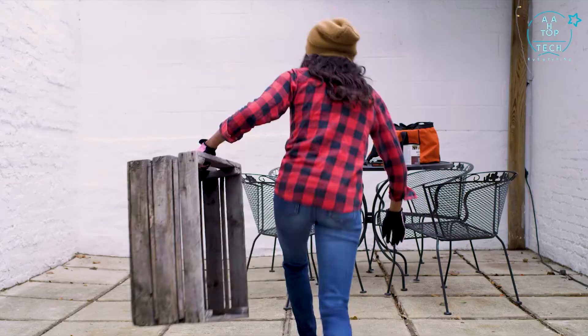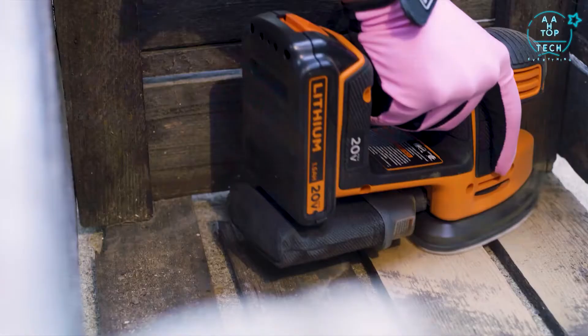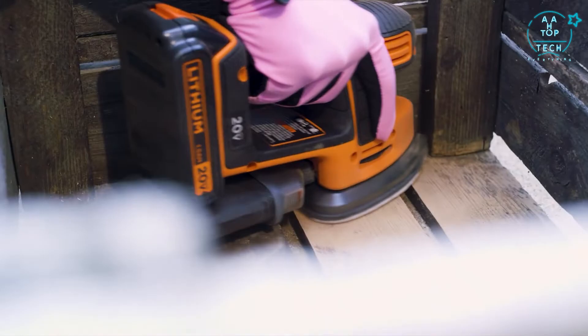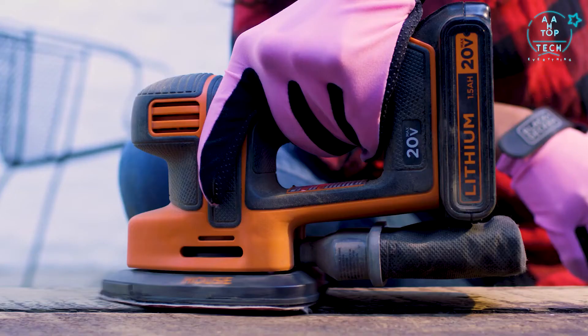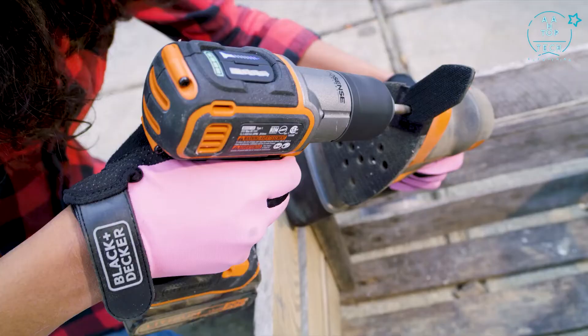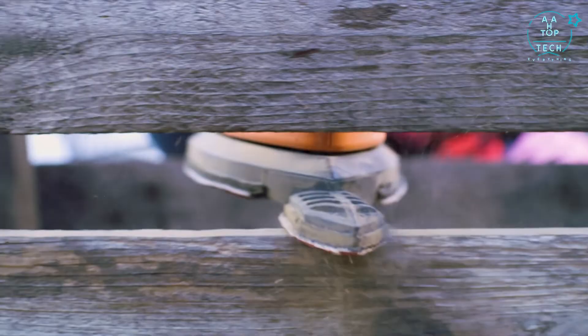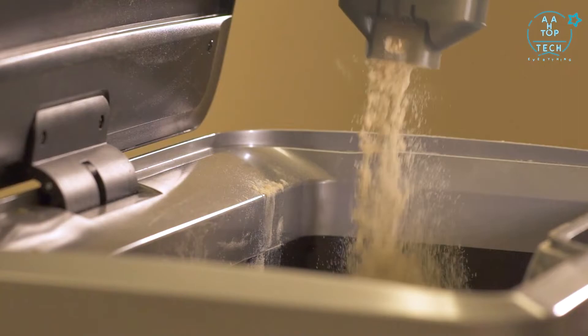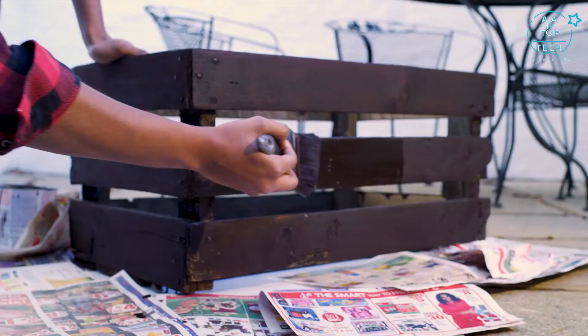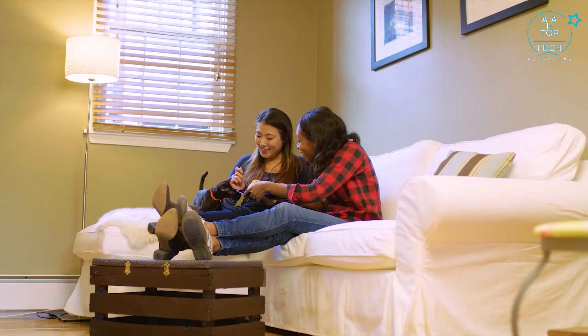Inspiration can strike anywhere, anytime. Now part of the 20V Max system, the Mouse Sander has gone cordless. Its compact size makes it easy to maneuver. With a 20V Max lithium-ion battery, it can hold a charge up to 18 months, so it's ready when you are. The detail finger attachment allows you to get into extra hard-to-reach areas. With the dust collection feature, you can clean up quickly. The Cordless Mouse Detail Sander from Black & Decker — helping to make life a little smoother.